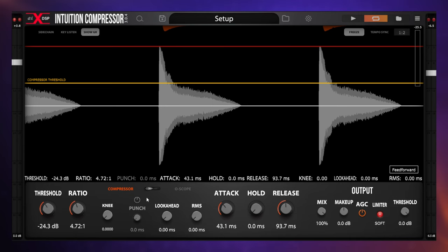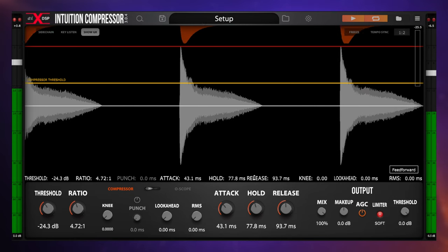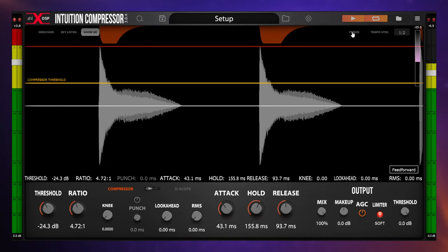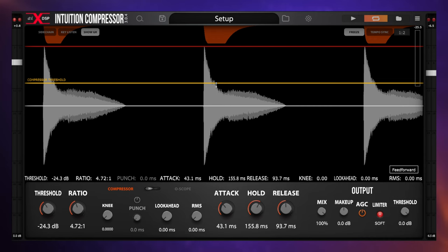We've also got the hold control, which acts similarly but relates to release — it creates a delay before any release happens at all. Pushing up hold, you can see that before the release begins, there's a long delay with complete gain reduction. You can see how it's affecting the waveform with that dip in the display. It's really handy to see all of these effects visually — it gives a precise indication of how the controls are affecting the waveform.